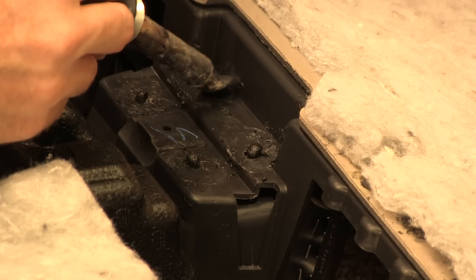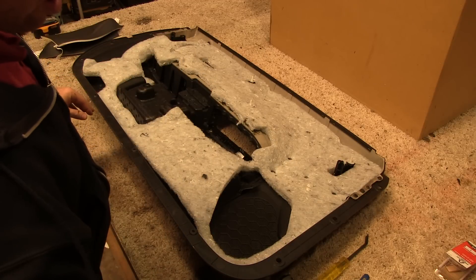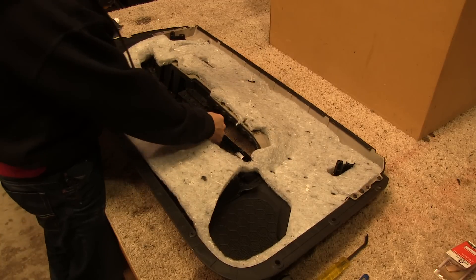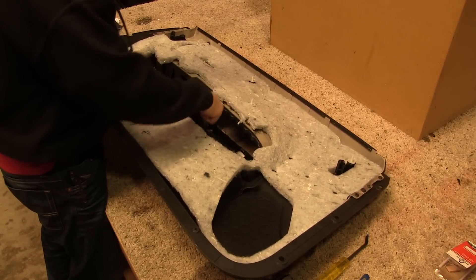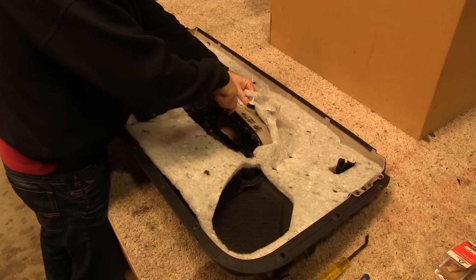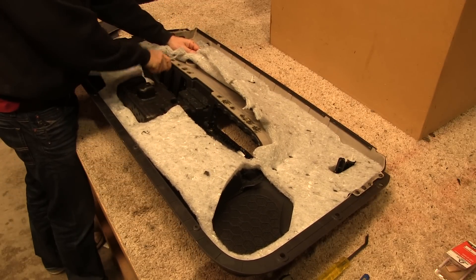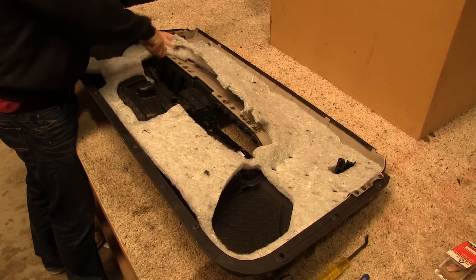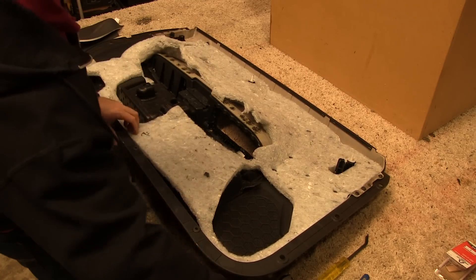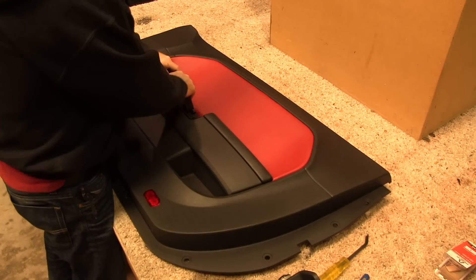We do have to release the four plastic welds on the center door grab handle bezel as well in order to remove both door armrests. After melting all the plastic welds back into vertical rods, we pry between the upper and lower door panel sections to see if all the welds are loose. With all of the welds free, we are able to pull out the center door grab handle bezel as well as both door armrests.